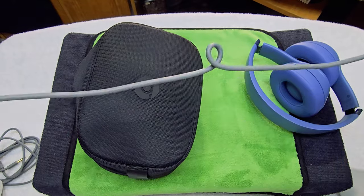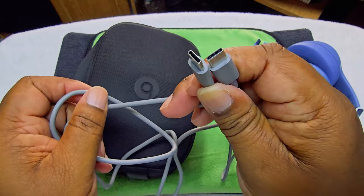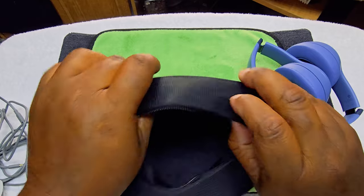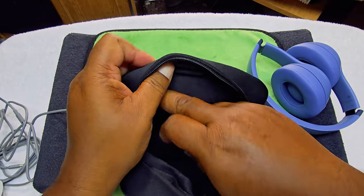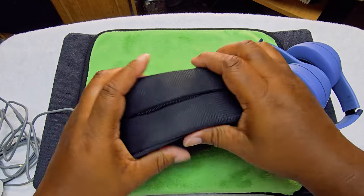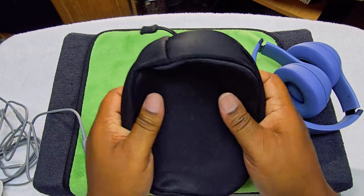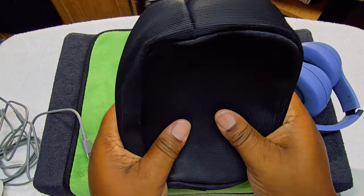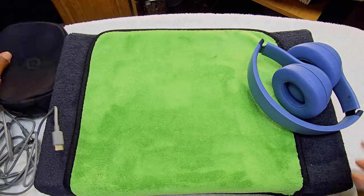We have USB-C to C, which is pretty good. On the inside of the pouch we have some pockets so you can store things in there. I like this, but for a hundred-something dollars I wish they would just do a hard case — I think a hard case would be better.